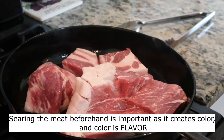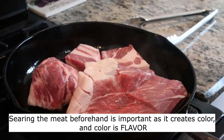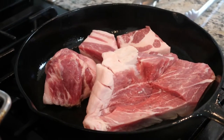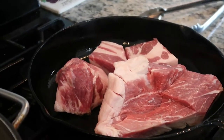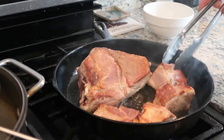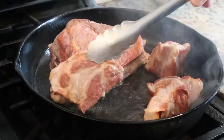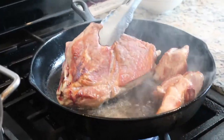You create color on the outside of the meat, and color is flavor. That's why you don't just put it in a pot and start cooking it — you won't get the layers, depth, and complexity of deep color and flavor. So you get color in the sauce, you get flavor in the sauce. That one you're not going to sear the sides because it's too thin, but just sear it nicely.